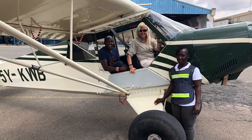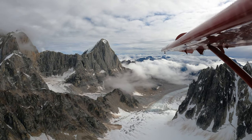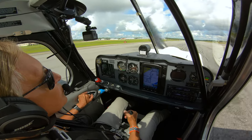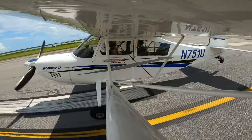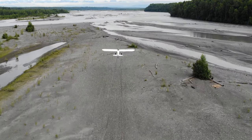You know her as one of the world's greatest aerobatic pilots, but she's also an experienced bush pilot, having flown extensively in Alaska and Africa. Throughout this course, Patty shares her practical tips for safer and smoother flying, learned through decades of flying in some of the world's most extreme conditions.